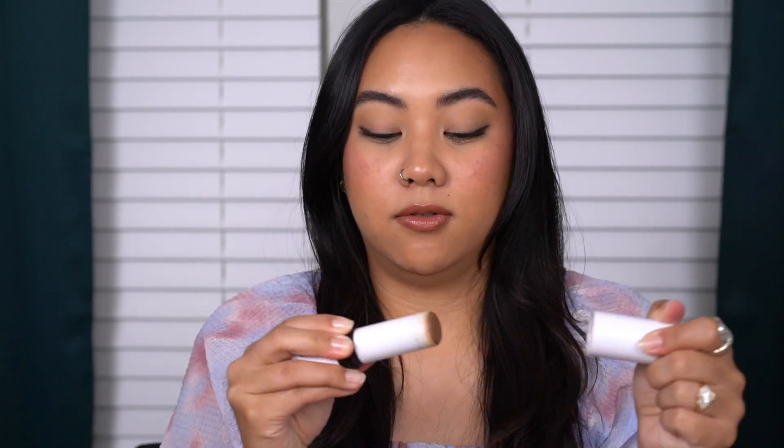My least favorite is the powder skin enhancer just because I don't use it very often, but I absolutely love the cream skin enhancer, the contour stick, the blushes, the plumping lip colors, the lip liners, and the eyeliners — everything has been amazing. So what I'm expecting from these is kind of a blush-from-within, pinched-cheeks, very natural type of blush.